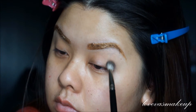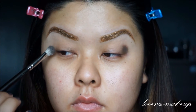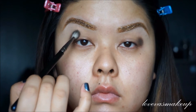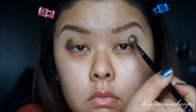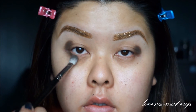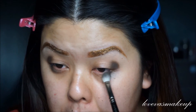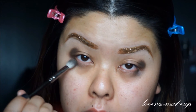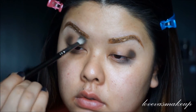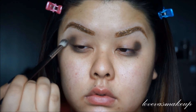Now I'm just taking a nice charcoal grayish color and applying it to my corners first, just so I can map out where I'm going to apply the rest of the shadow. Make sure you have your eyes open looking straight at the mirror so you can see exactly where it will go when your eyes are open. And also running it down on my lower lash line as well — I'm only taking it about three-quarters of the way in. Now I'm just doing little circular motions to buff out that color to have a smooth gradient finish. I want it to be really effortlessly blended, so make sure you blend, blend, blend.